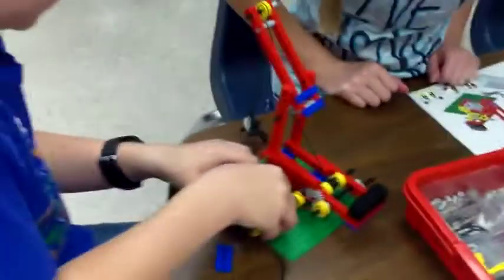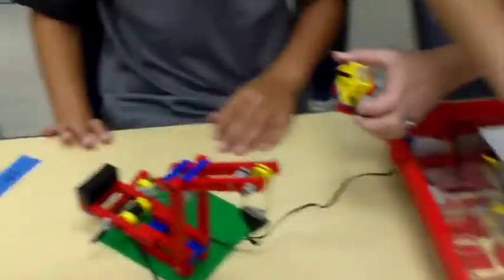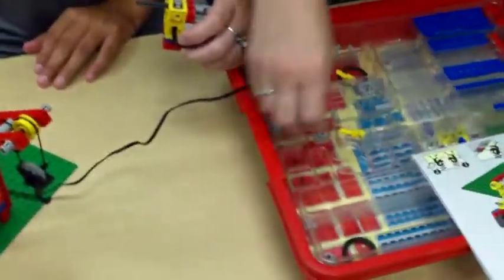Excuse me, we're missing a yellow band. Show me what you're missing. A yellow rubber band? Yeah. It's fine, we should be able to use a red one. Let me look and see if I can find you one. The red ones are not long enough.